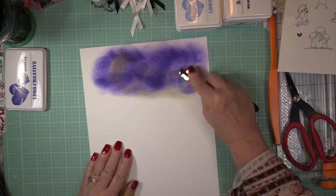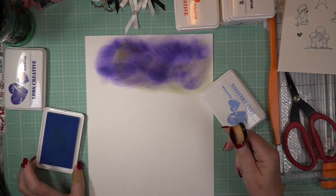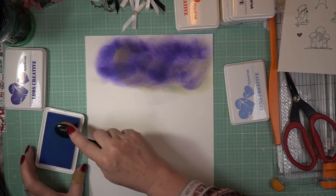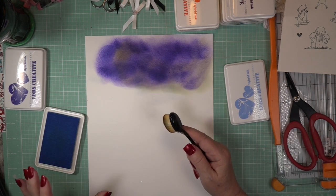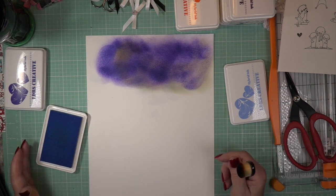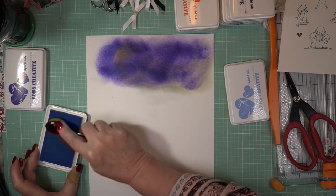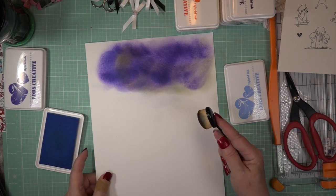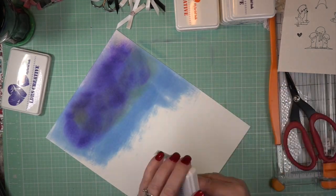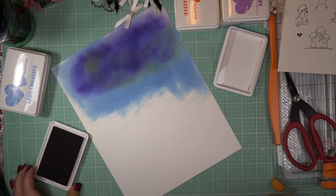This is my design team project using the Otterly Lovable stamp set, the dies, and the inks. All the inks from LDRS Creative are not only juicy and fantabulous but they are hybrid inks — the middle ground between a dye ink and a pigment ink. The dye ink dries quickly, the pigment ink stays longer for embossing, but the hybrid ink gives you the best of both worlds — it dries and gives you a little bit of time to use embossing powders.